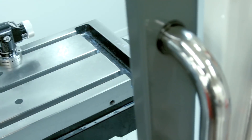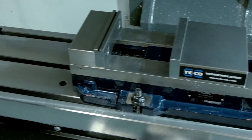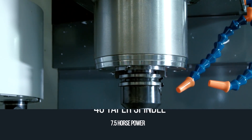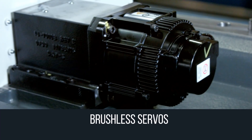Maybe you're happy with a familiar layout and travels of a traditional knee mill. The TM1 gives you that, along with options that no CNC retrofit could hope to match. How about a rigid, 40-taper, seven and a half horsepower spindle, 200 inch per minute feeds, and brushless servos on all the axes.